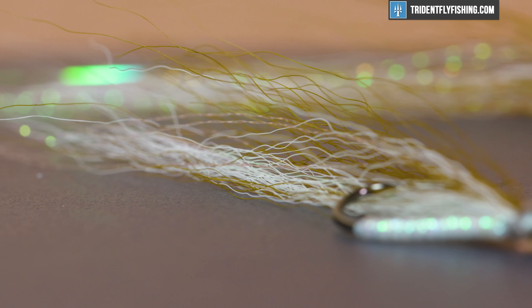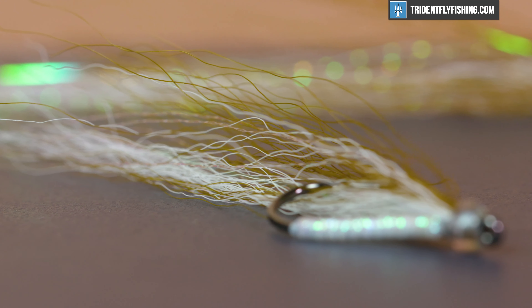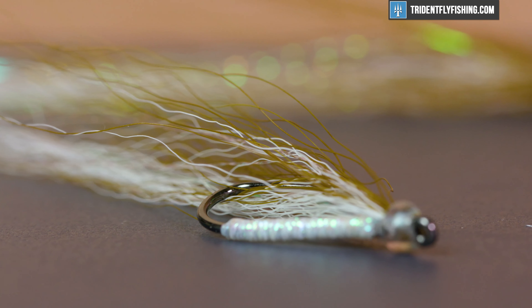Saltwater: striped bass, bluefish, snook, tarpon. Freshwater: smallmouth bass, largemouth bass. Tie it big enough and you can probably catch a pike on it.